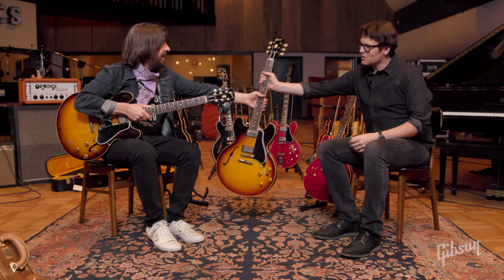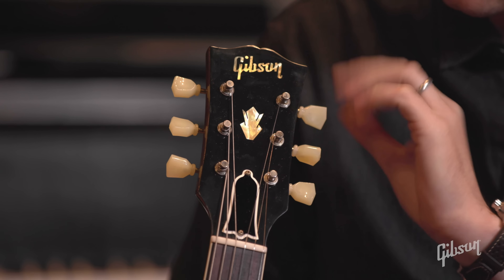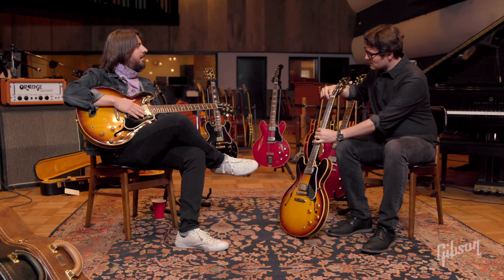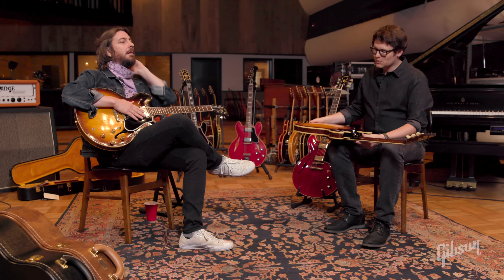Some of the things we did are like getting the font dialed in and getting the right crown on the headstock. The truss rod cover is now layered in the same way as the original. We really wanted to go all out with the details because that's the vintage experience — if you don't have the means to afford or find an original 335, we want to make sure you're buying the next best thing.